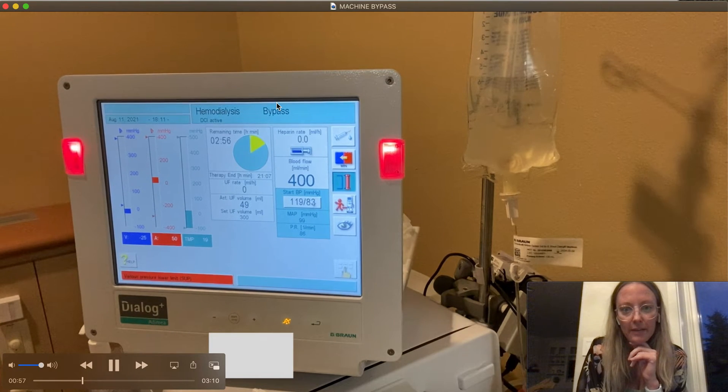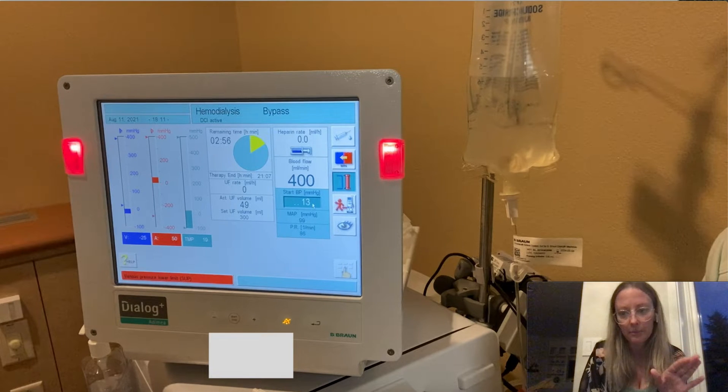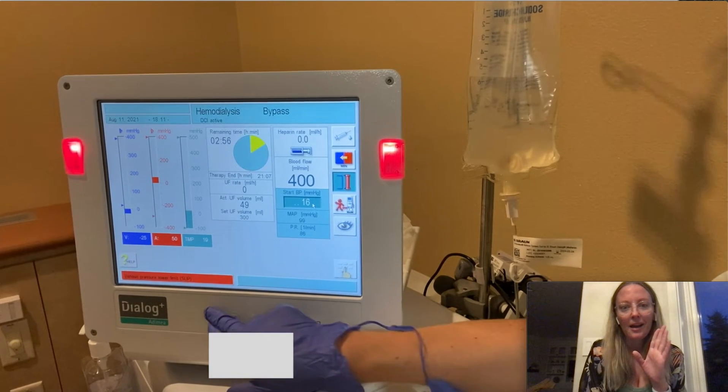I'm going to rinse back their blood. Once their blood is rinsed back, I have them in a sitting position and I am going to get a blood pressure before I move them out of the chair. I get a good blood pressure.